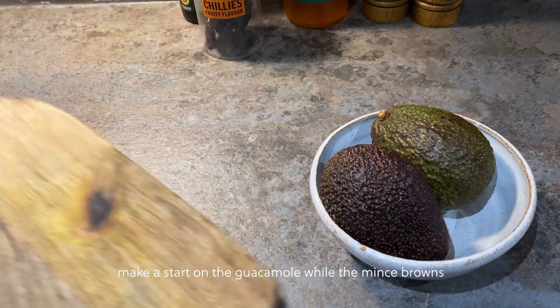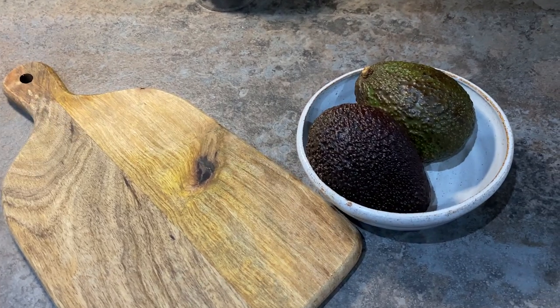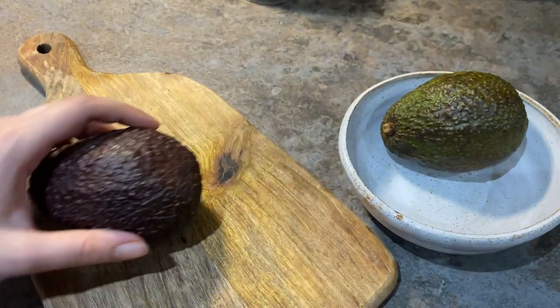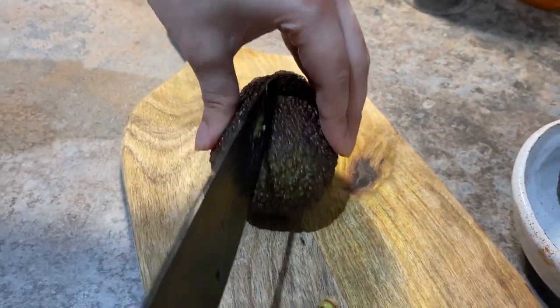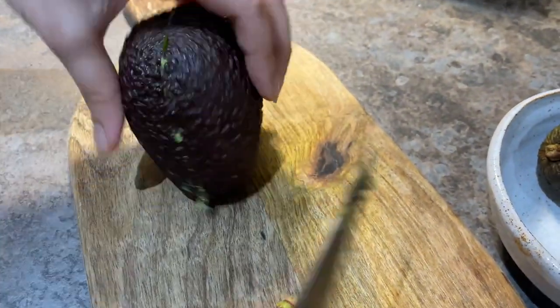Now we're going to make some guacamole. I've got two avocados which I'm just going to mash together.